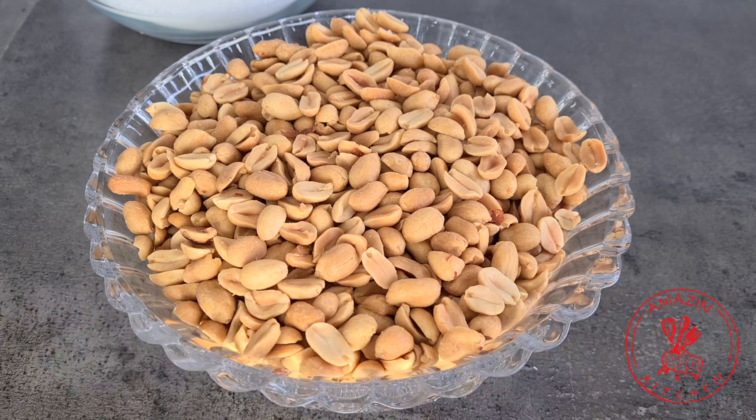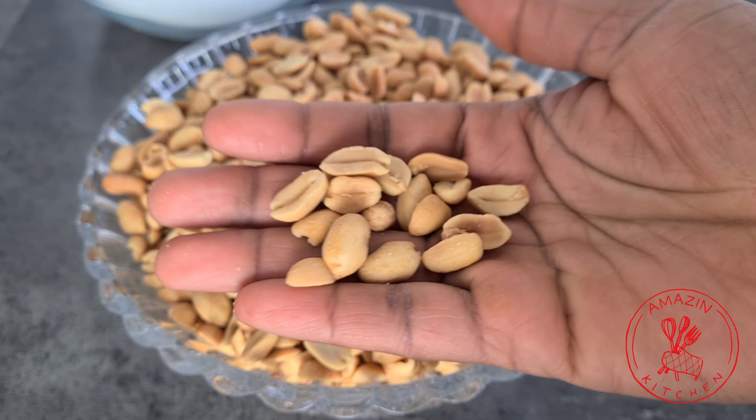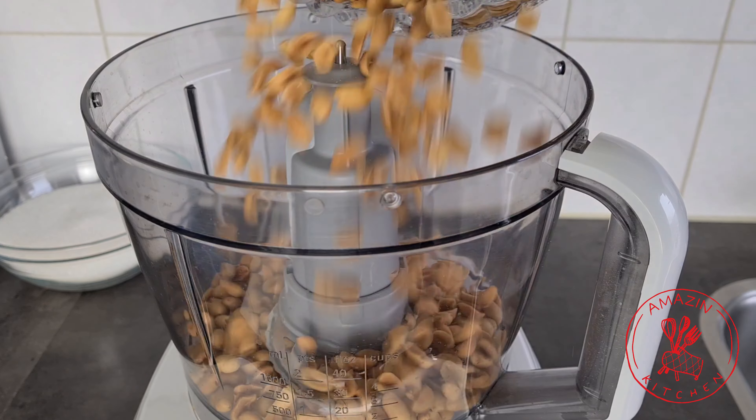We need just two ingredients: granulated sugar and roasted peanuts without skin, unsalted — and that's all. First I'm going to crush my peanuts in my food processor.